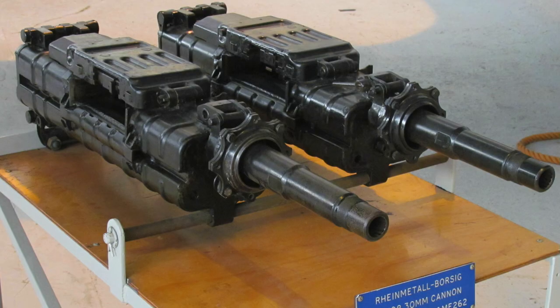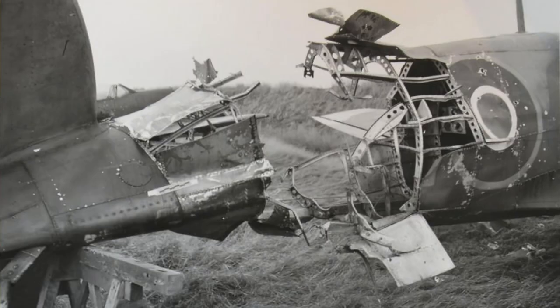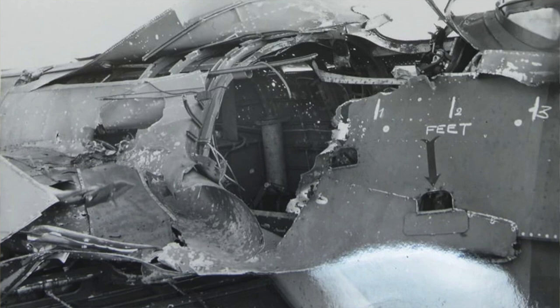The Luftwaffe seemed pretty happy with the performance of Minengeschoss, and every other MG or MK that came after the MGFF had a Minengeschoss loading available for it. The MK-108 in particular pretty much exclusively used Minengeschoss. The British later performed a number of tests with the MK-108 loaded with Minengeschoss cartridges, and the results speak for themselves. It was reported that it only took a couple of hits from a MK-108 to completely sever the wing of a bomber from the rest of the aircraft.